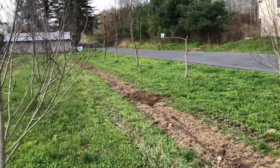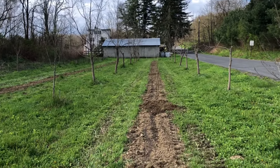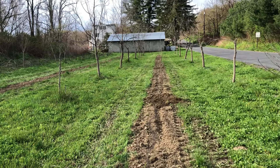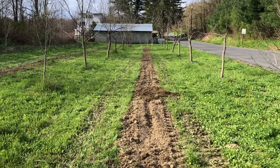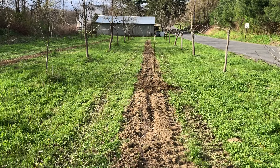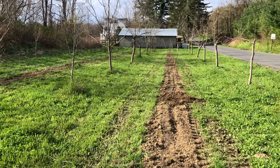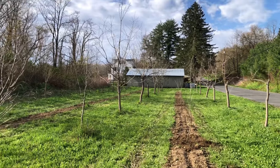I loosened up two rows with my excavator, which was I would say overkill, but actually it's not overkill - it's awesome. The trench is loosened to like two feet and it makes digging easy. I can dig each hole in 30 seconds, which is really wonderful.